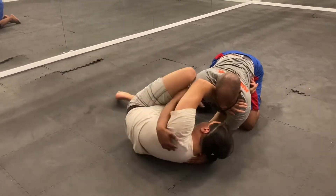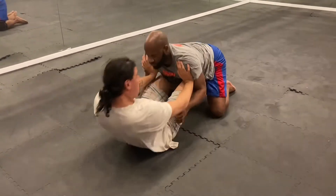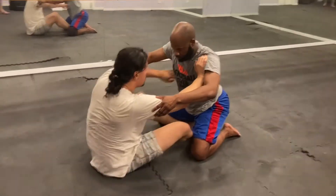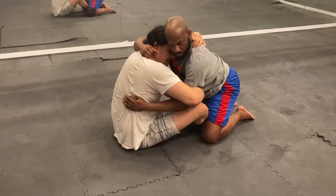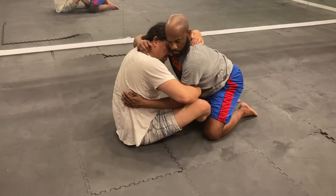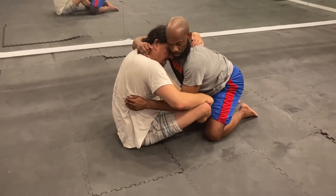My top foot is in first. Create space, get my bottom one in. Push up, get my butt behind. Shoot for an underhook and overhook. Head on the side of my underhook. I'm going to fall to my right side — in this case the side of the elbow. I want to kick with my left leg, posting on my right.